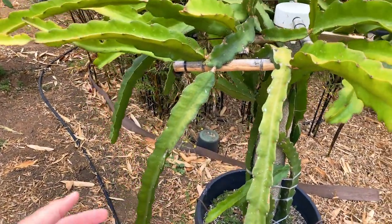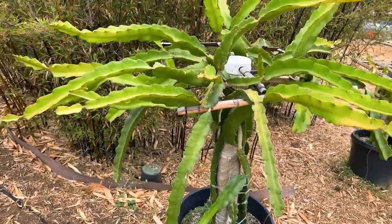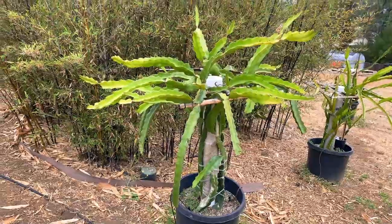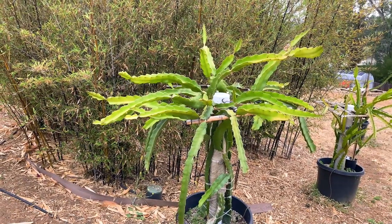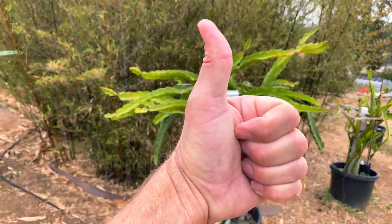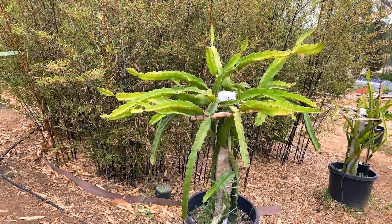That's my strategy — nice healthy one-year-old dragon fruit plant, I think it's four cuttings, just reaching for the sky. Give us a like and a subscribe, thanks so much for your time and support. Have a great day, take care.